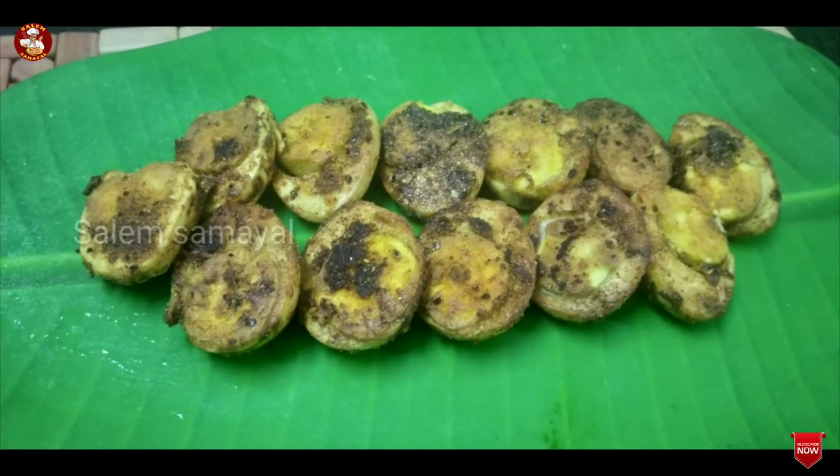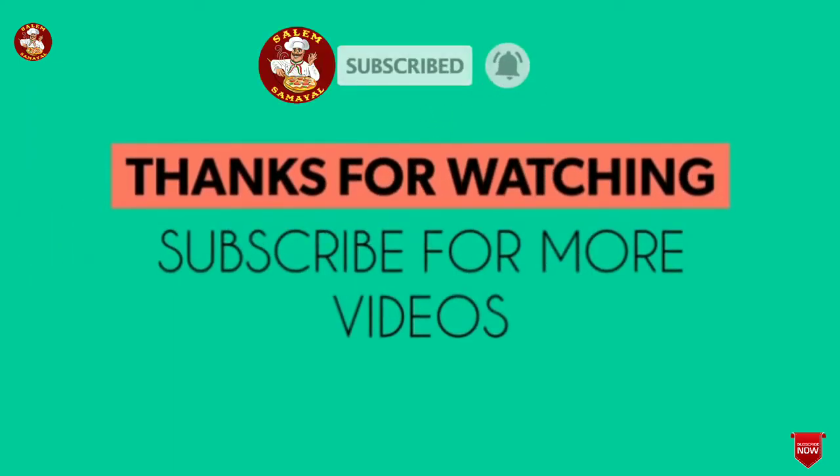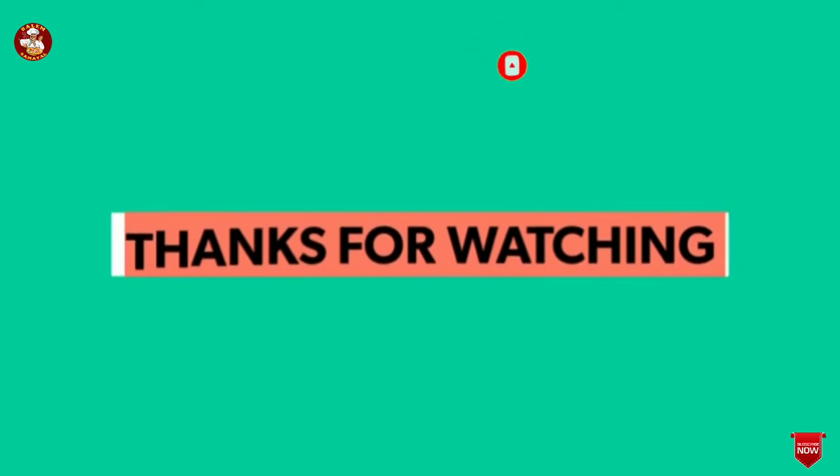Now we are ready to make the egg fry soup. If you want to make this video, subscribe to our channel. Thank you.